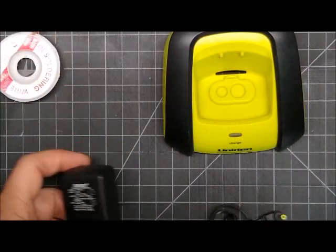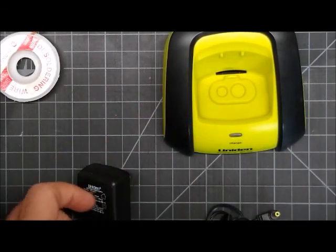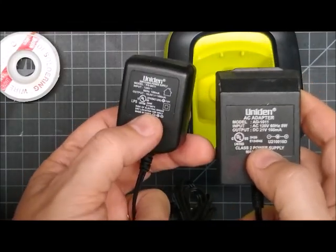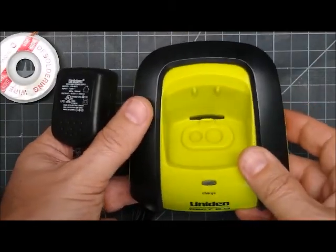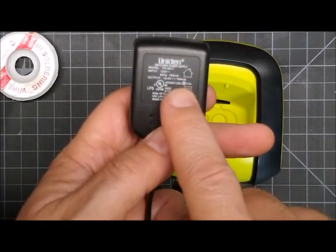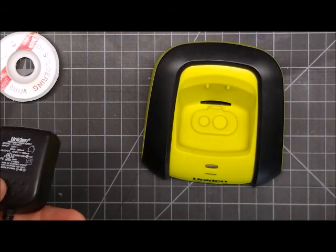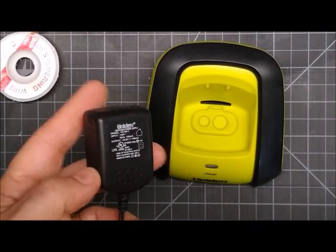If you've got the transformer style adapter, these never break that I'm aware of. Also, these are interchangeable — this one says 21 volts and one says 19 volts. I've tested this: it will work with 18 volts, it'll work with 24 volts. And they're low power — 100 milliamp. You're not going to find a power adapter lower than 100 milliamp; they're usually 350 or 500 milliamp, so really anything will work.